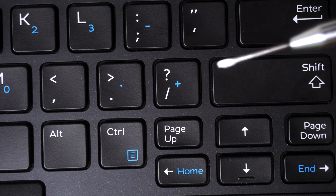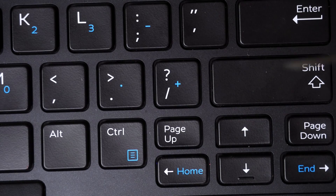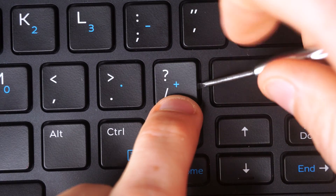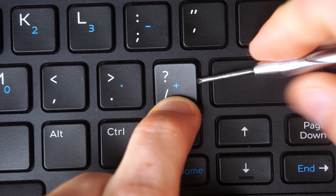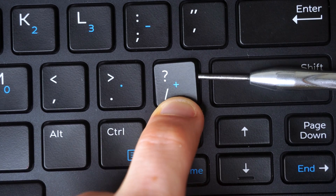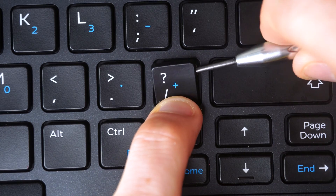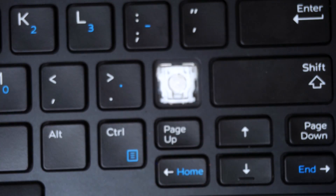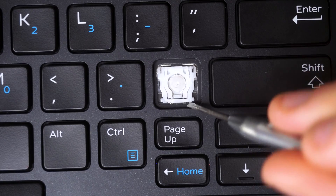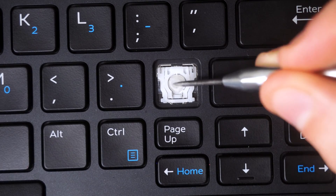Now we're working on a normal square key — essentially the same design as the rectangle key, just easier because there's more workspace. I put pressure on the bottom half of the key, get my prying tool in between the keycap and the scissor switch favoring the top half, and I can hear the click. A second click, then I push the key up and out — the keycap is safely removed.